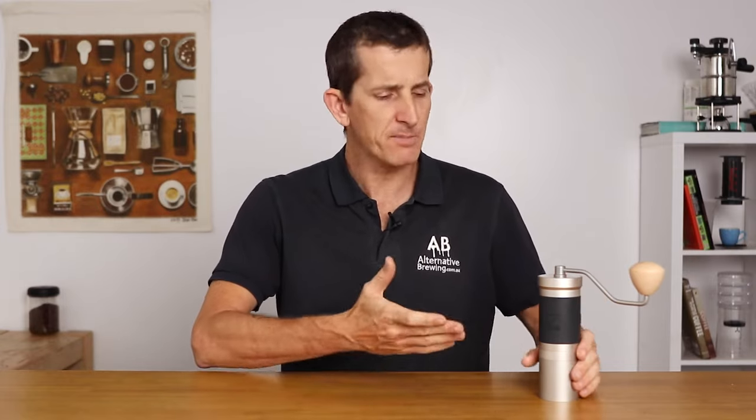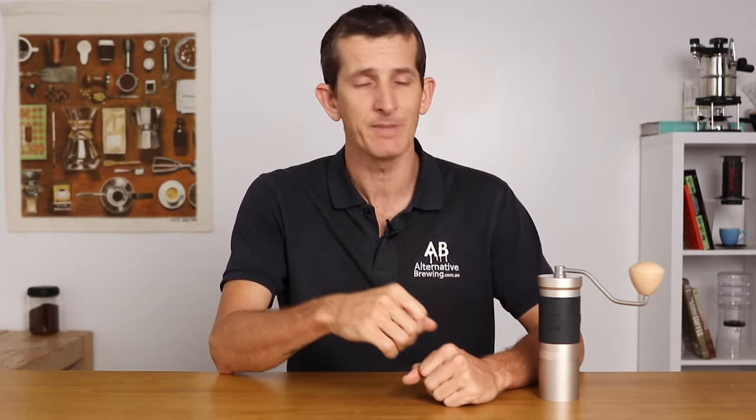Hey everyone, what's up? Joshua here from Alternative Brewing, and today we're going to be checking out the Easypresso JX Pro Coffee Grinder. An espresso and filter grinder, this impressively robust tool is made to grind for all brewing methods, and with Easypresso's superior manufacturing and construction, the JX Pro offers a ton of value and performance within its price range.